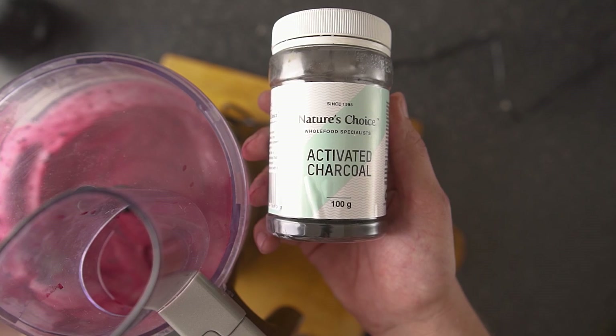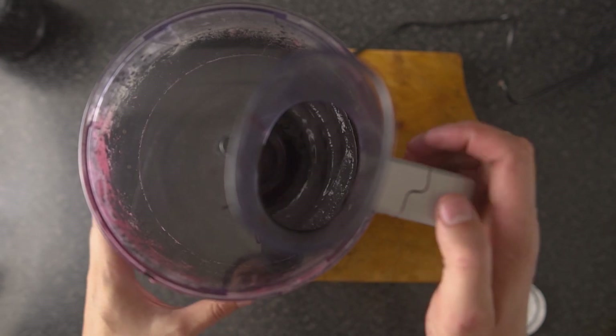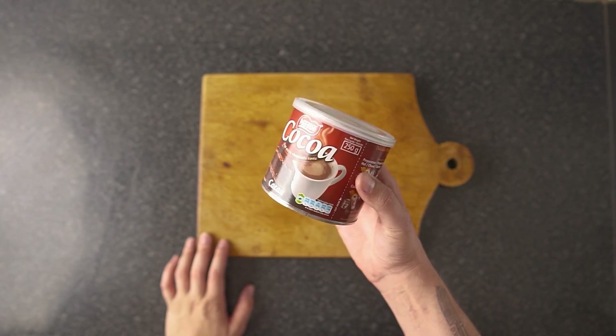If everything is good, find a container that's big enough and put that bad boy in the freezer for about two to three hours. I added a little bit of activated charcoal to a small batch just to see what happens — turns out it goes black, like my soul.